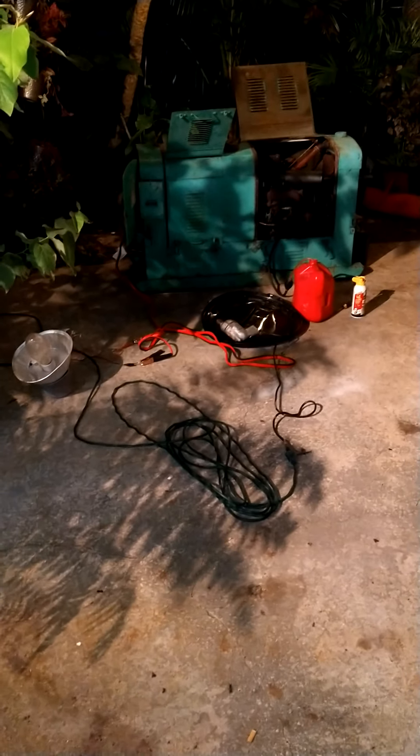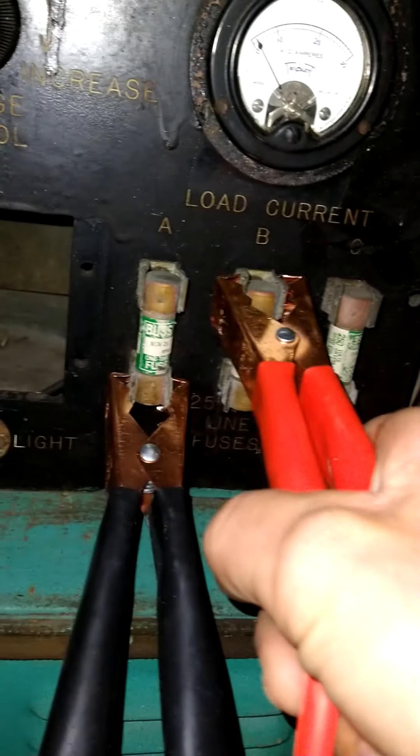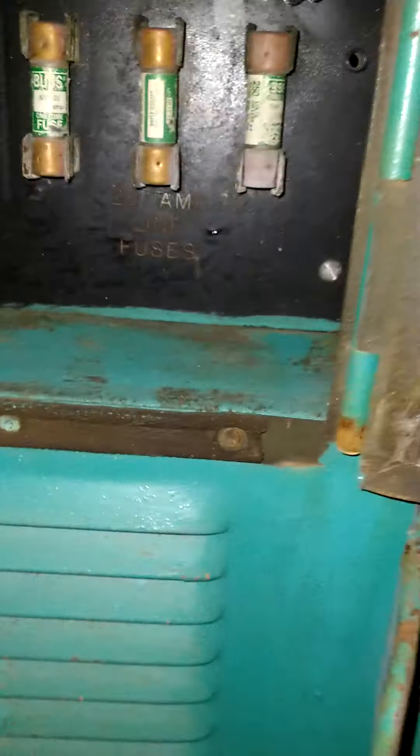Hey guys, Nick here. I got some good news — I got electric on the ZX BM5 military generator. I did some research and I'll show you what I did. I installed 25 amp line fuses.